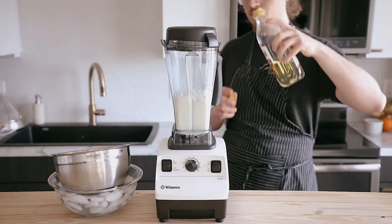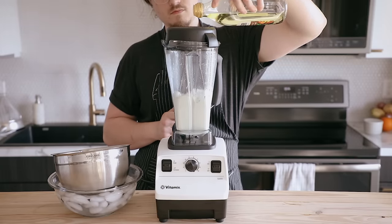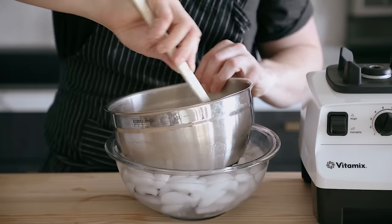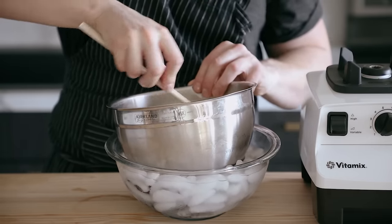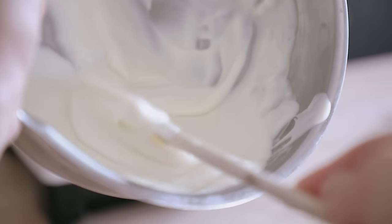Once you've reached the consistency you want, stream in a couple tablespoons of canola oil or any neutral-tasting oil while it's blending. Cool it down, season with salt and black pepper — this goes great with steak, roast, or any sort of meat dish.